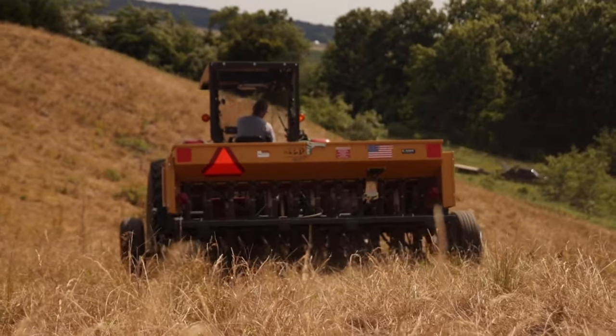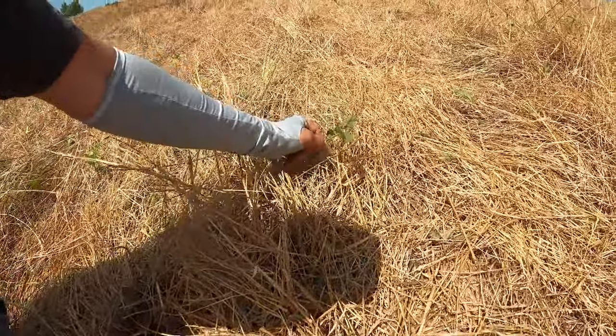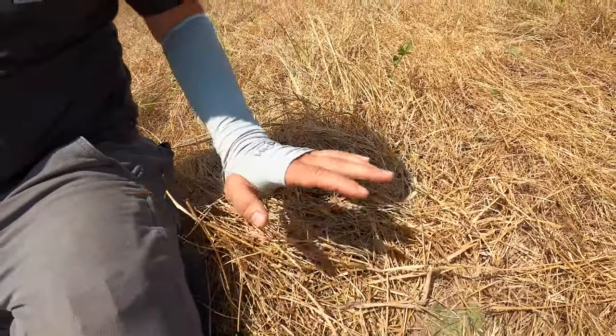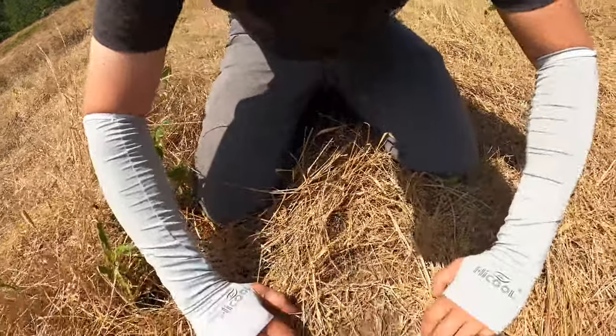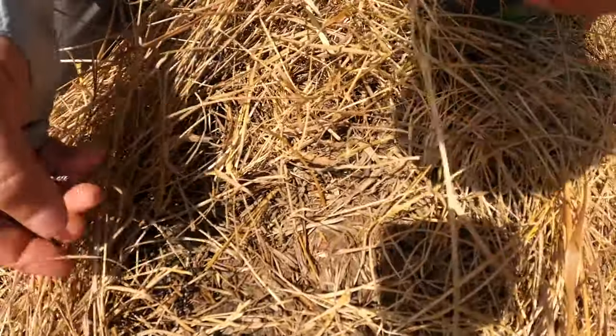A lot of times when guys talk about planting native warm-season grasses, they go out with a disc or tiller and create what they think is a good seedbed - but you really don't need a seedbed. Look behind me: this is just dead fescue, orchard grass, old grown-up pasture, with some nettle and broadleafs coming back. We're probably going to spray it one more time, but this is perfect - it's been sprayed. This fescue is going to act as a mulch for the grass as it's coming up and also stop erosion if we get a big rain. This is a pass we've already planted.